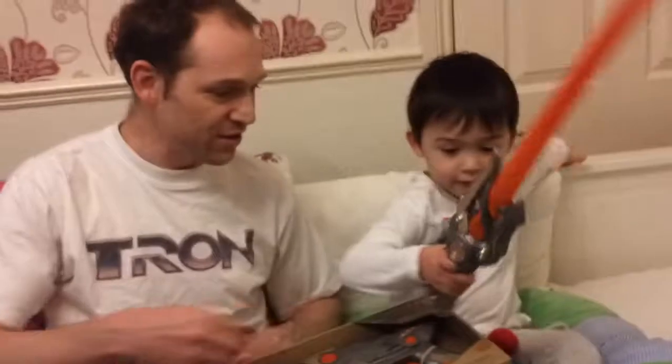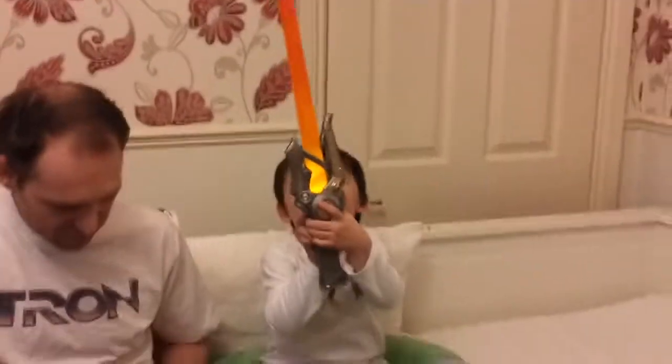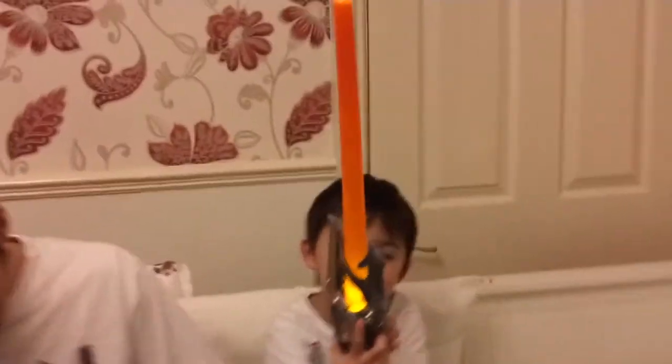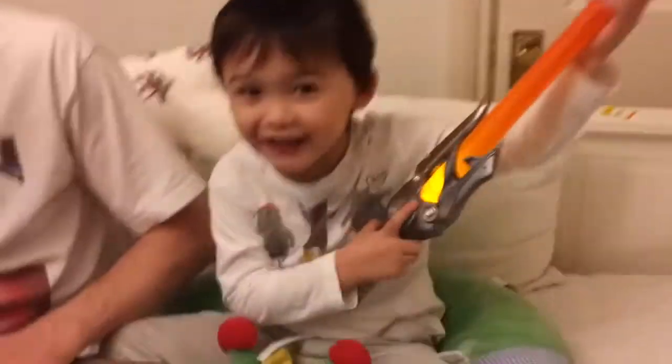Wow, what does it do? Woo! Can you press it? Yes! Let's have a look at it. And what buttons can you press?